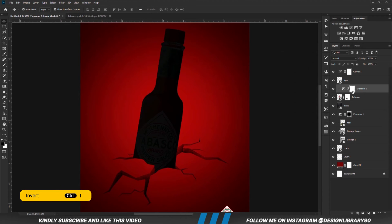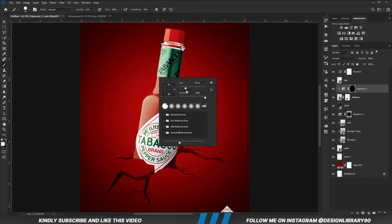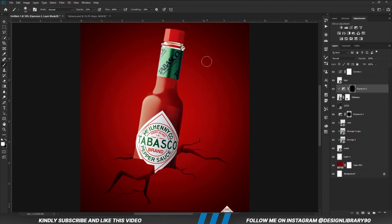With the mask selected, Ctrl+I to invert. We grab a soft round brush — foreground is set to white because we are going to paint — and we are going to reduce the opacity. We are going to be painting some shadows.